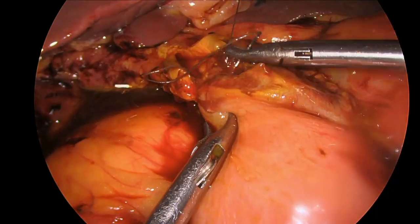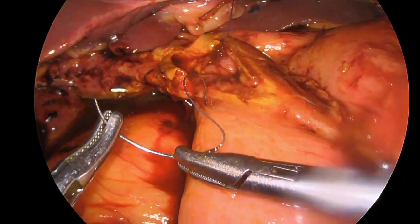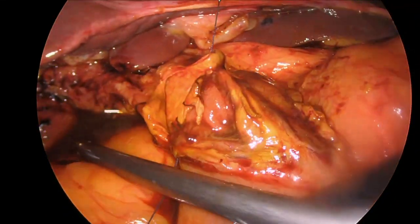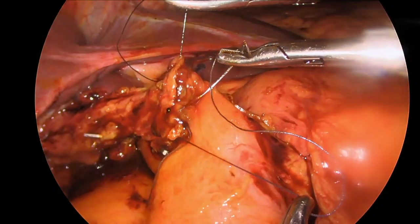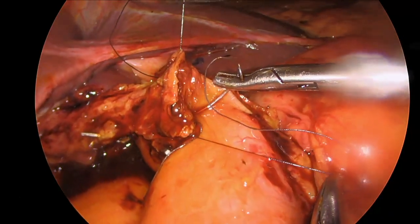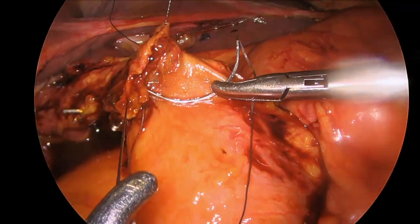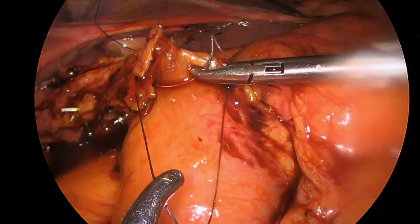Once the back wall of the anastomosis has been completed, we keep tension on the suture and prepare to do the front wall. Here you can see how wide open the anastomosis is. Another suture is used to run the front wall of the anastomosis closed, again in a duct-to-mucosa fashion, taking careful bites and being careful not to occlude the lumen.